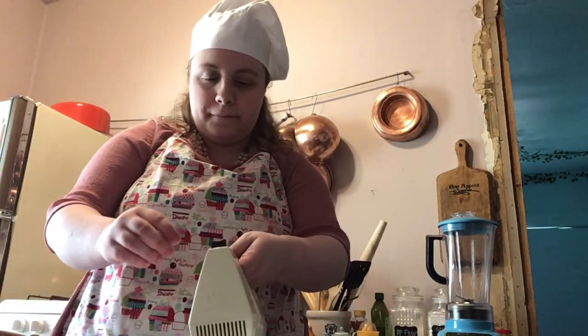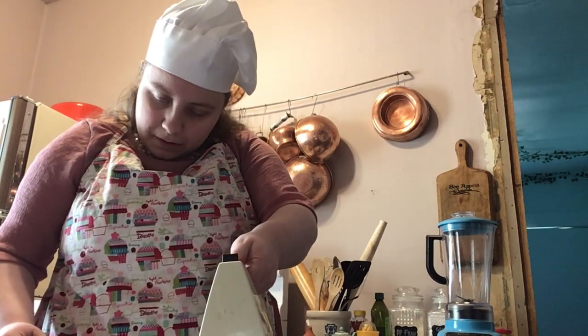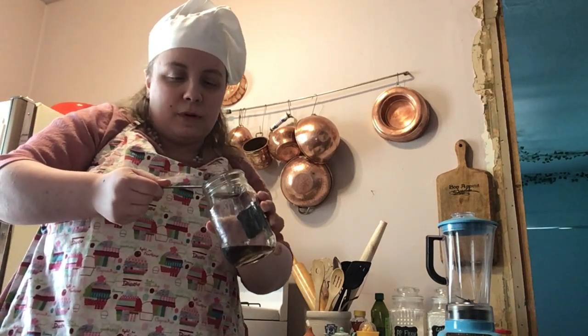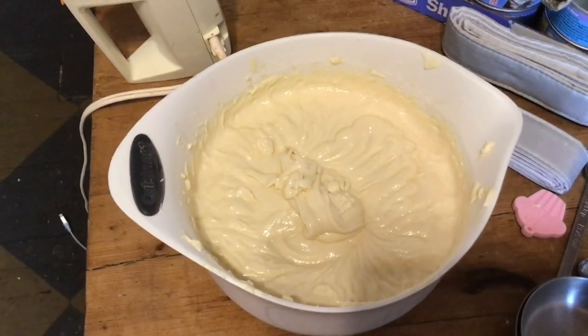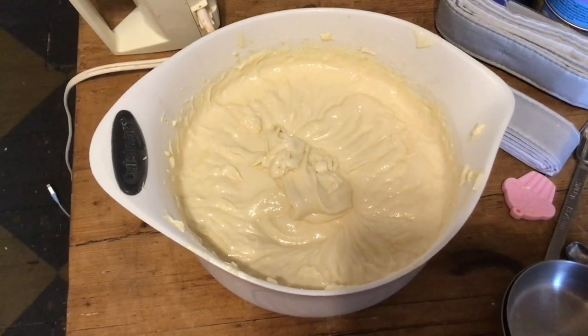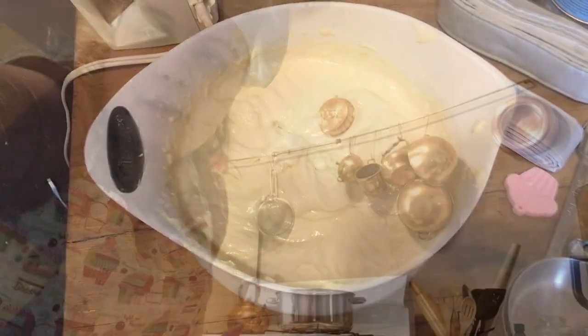And finally, we're going to mix our batter until combined. I forgot to add the most important ingredient — vanilla. You just take one tablespoon of vanilla extract and stir until combined. This is what the batter is supposed to look like. When you add the vanilla, make sure you do that before you add the flour and the milk, right after you beat in all the eggs.